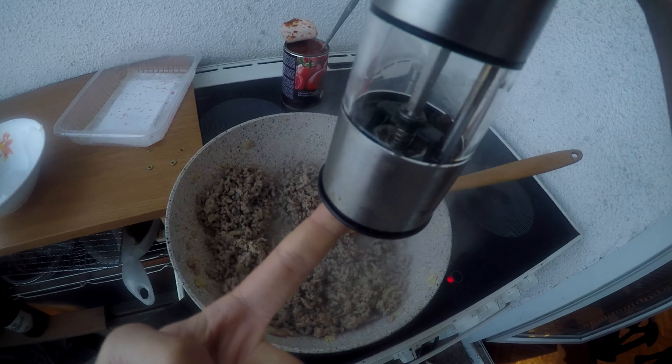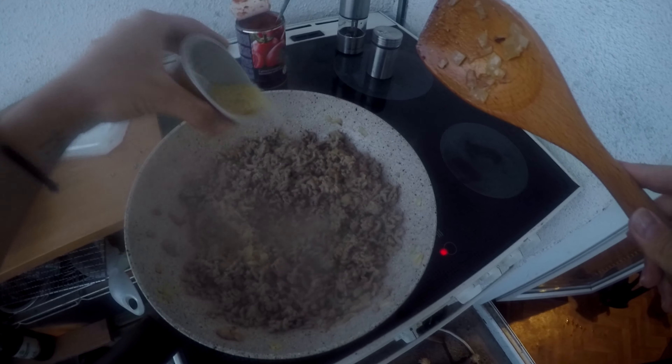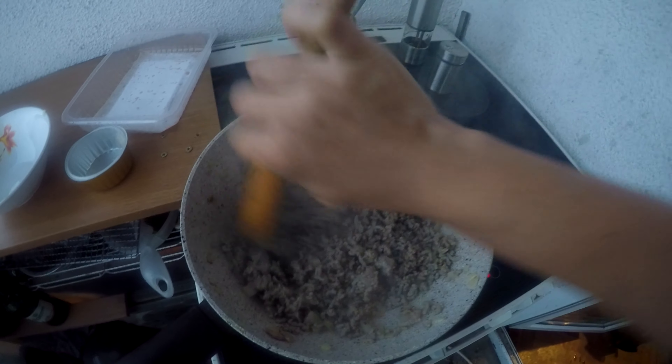Until the meat is almost ready — it's already started to cook. Now it's time to place salt. I normally like to measure it that way; that much is around a spoon, which depending on your liking can be more or less.